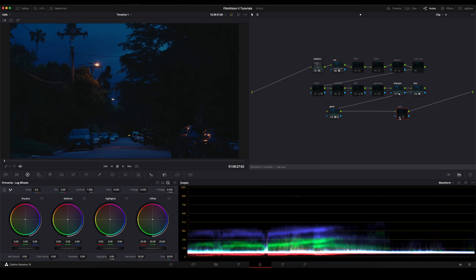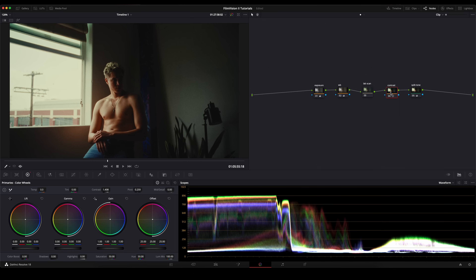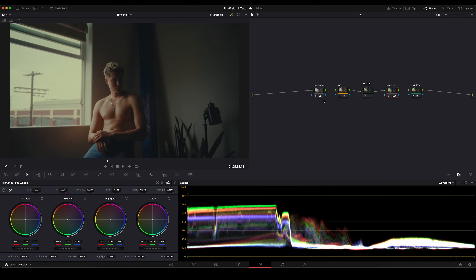Anytime I use grain, I usually always use the dust node along with it. There's some footage I already went ahead and color corrected, but I'm going to show you another method of contrast that I like to use a lot. If you really like that Cineon flatter look, you'll be able to get that within this power grade by going under the log and then just dropping the shadows. And you can see that now we're leaning more towards that Cineon look in terms of our contrast.